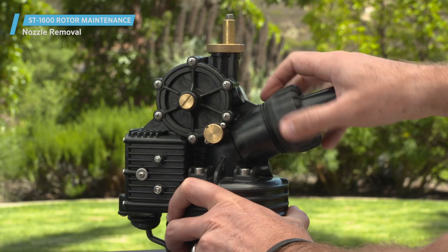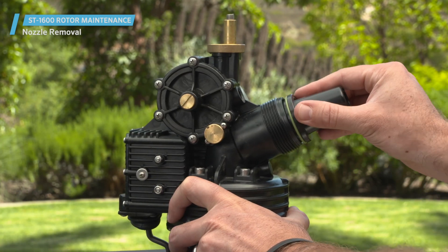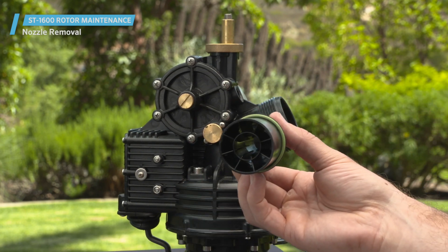The main nozzle can be unthreaded with channel locks or by hand. Simply unscrew and check inside for any debris.